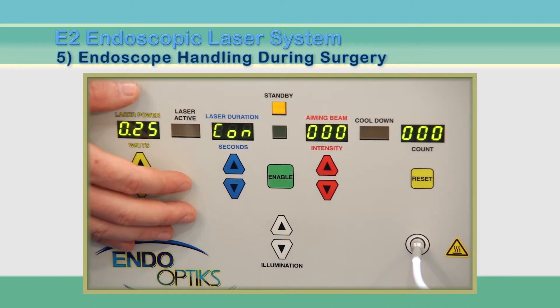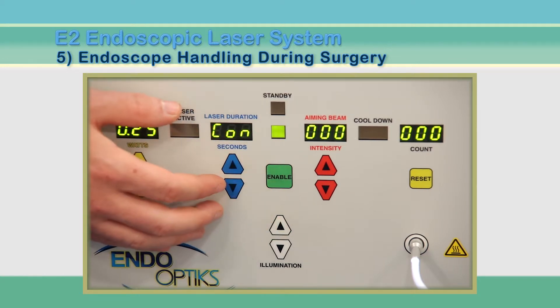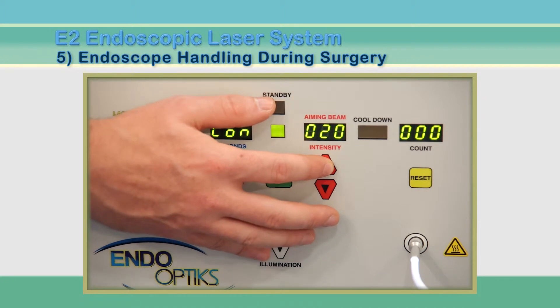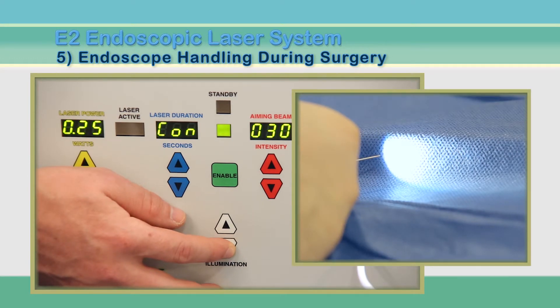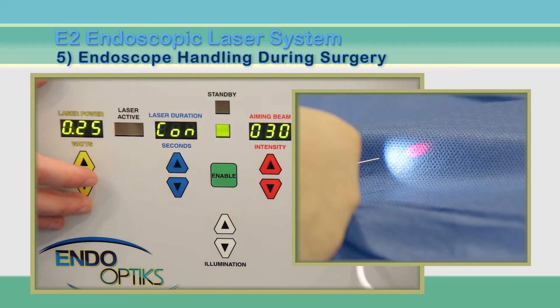When the surgeon is ready for the endoscope, press the green enable button to activate the laser. Then press the up arrow for the laser aiming beam two or three times to get the 20 or 30 setting. When the white light is reduced, the laser aiming beam should be clearly visible on the screen as a small red dot or donut, and you will see the red glow from the tip of the cannula.